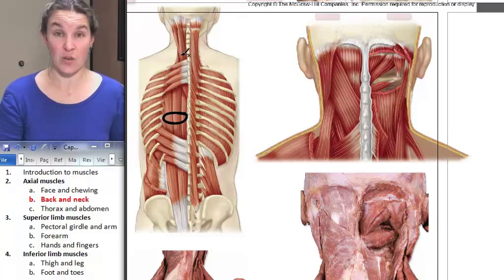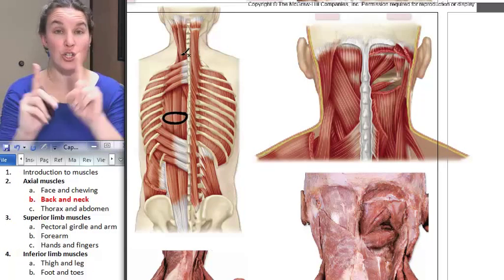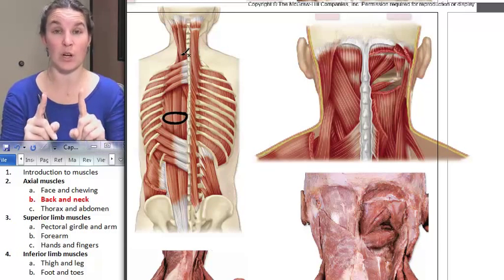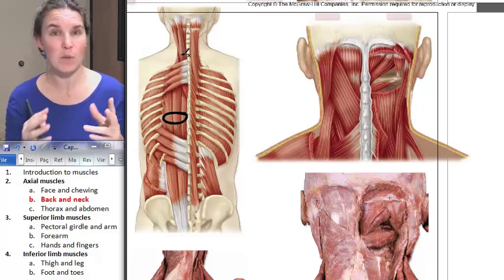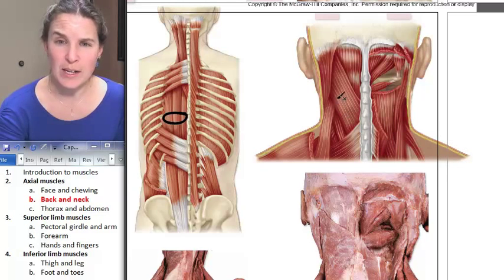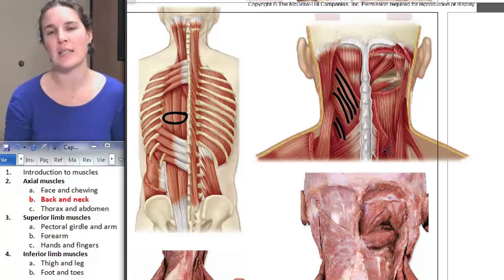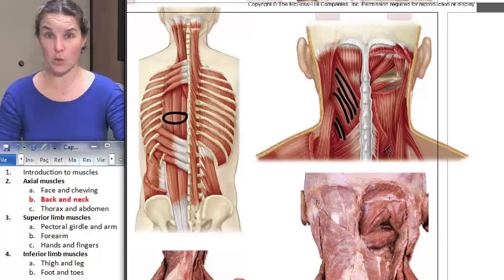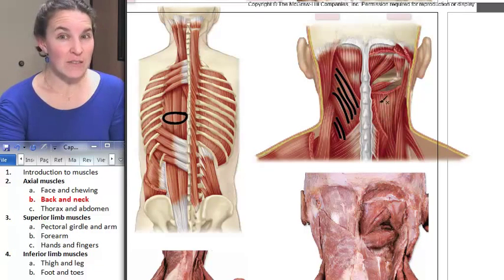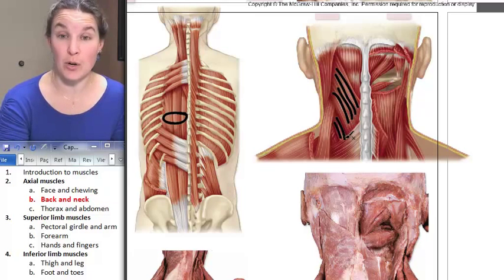In the notes I say to know the attachments in your lab, but you don't have to — you're good. There are two neck muscles we're going to know: one's on the front mostly and one's on the back mostly. Let's look at the one on the back since we're right here. The one on the back is called splenius, and you can see there are actually two parts of splenius.